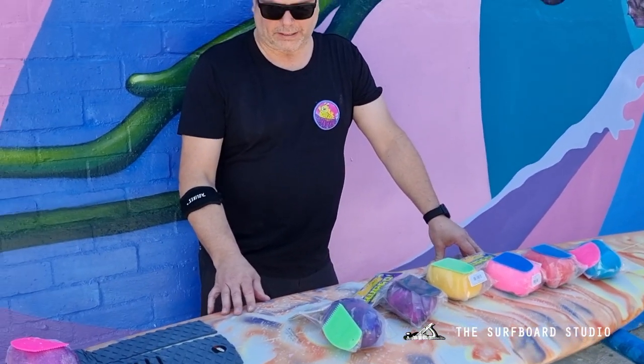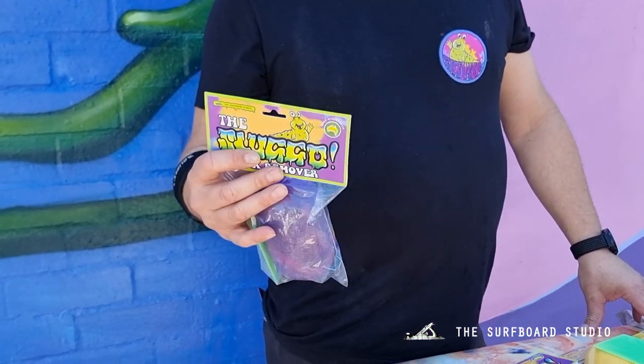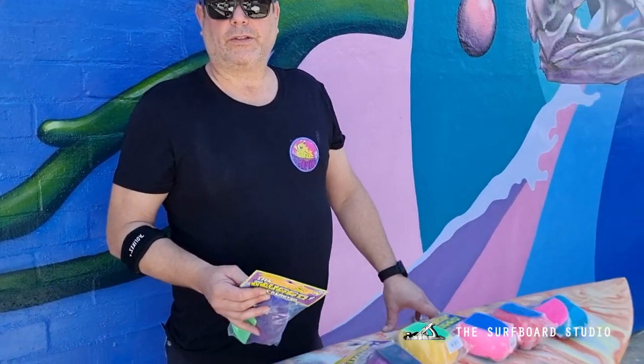Hey guys, Zach here from the Surfboard Studio. I just want to announce a new product we've been working on called the Sluggo Wax Remover. We do have a lot of different wax removers which we actually make — we do a lot of organic non-toxic ones.